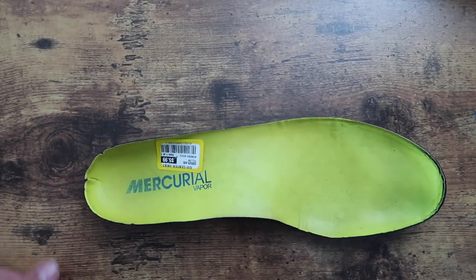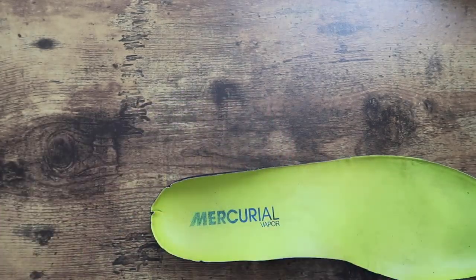Then came the insoles — and you guessed it, I used the same scrubbing method on those as well.